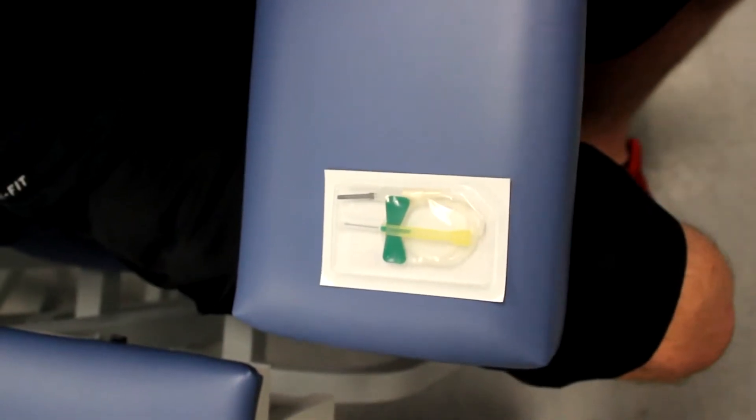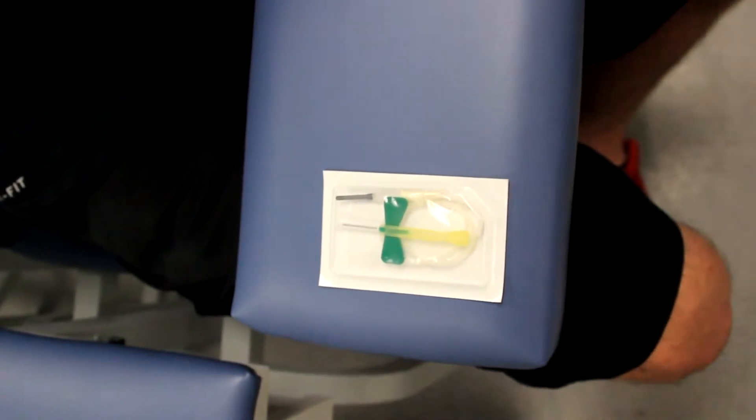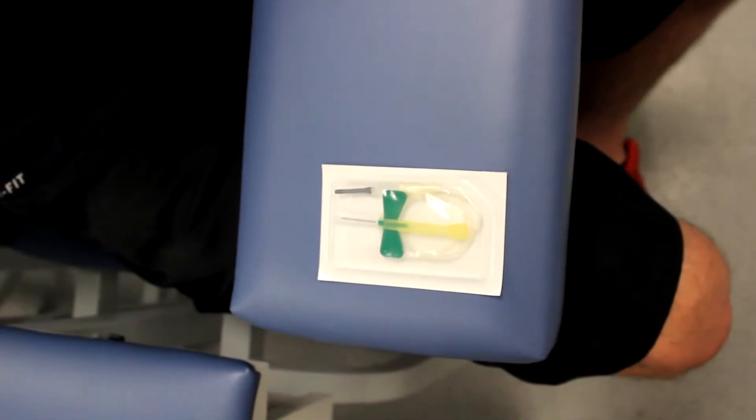The needle size generally used for phlebotomy is a 23 gauge by three-quarter inch needle. However, other sizes are available such as a 21 gauge needle pictured here.